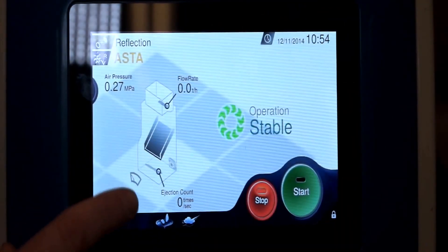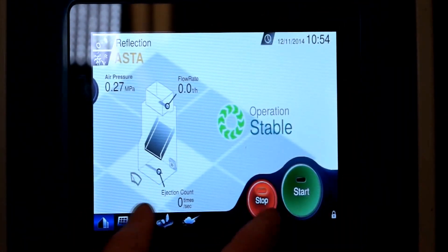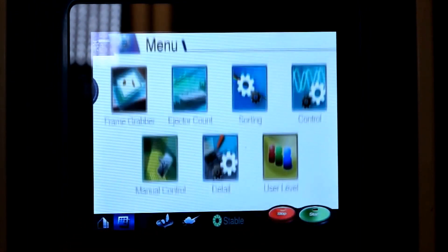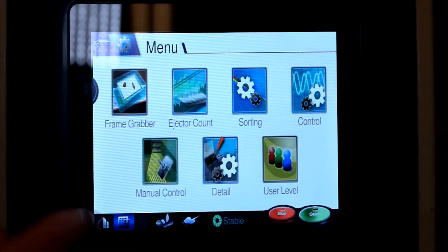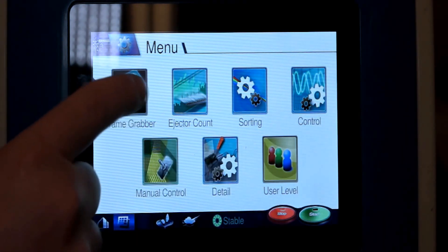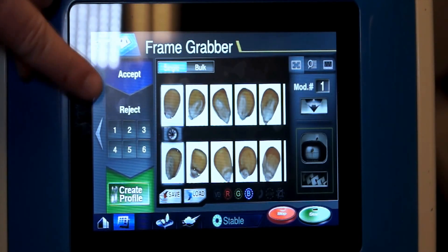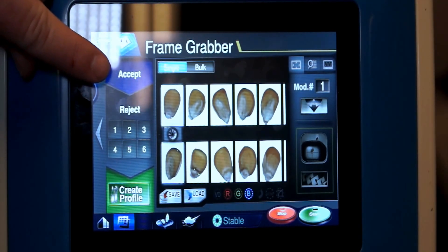Here's the main operation screen with our start-stop. We have a menu screen that we can go to. It works a lot similar as the Evolution. There's a frame grab function.